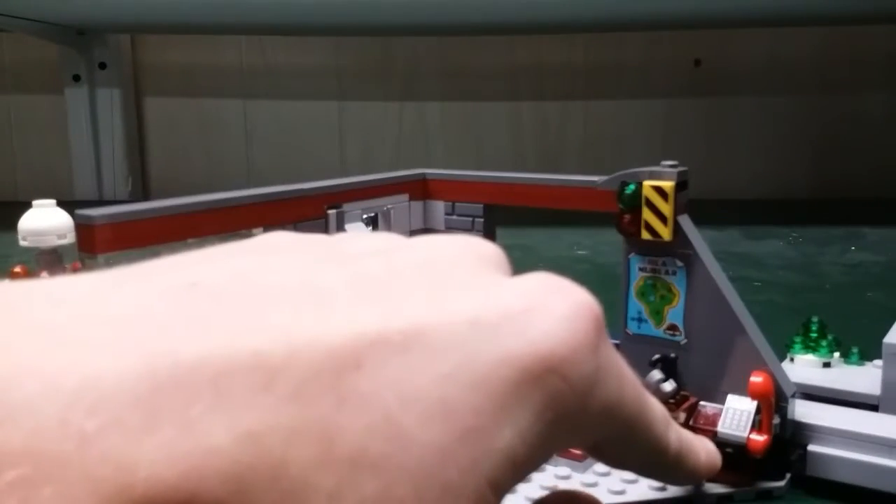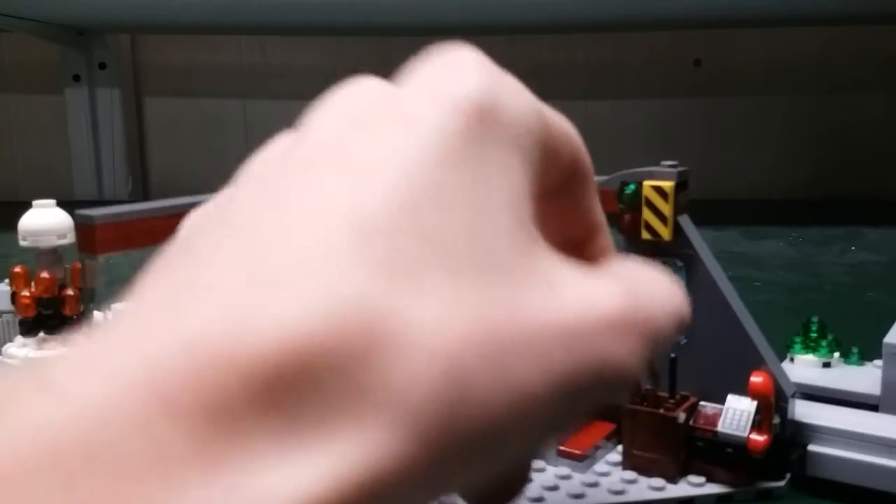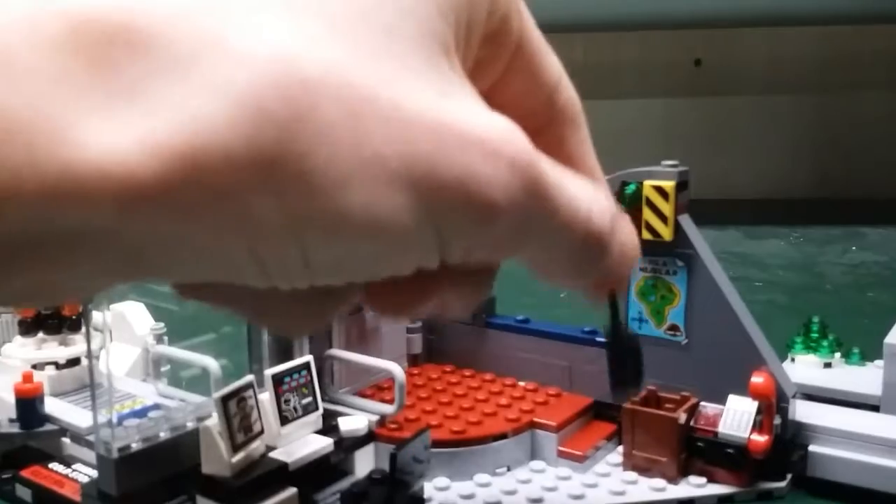And then there's this phone right here. And there are these accessories inside this crate: a wrench, an umbrella, and a walkie-talkie.